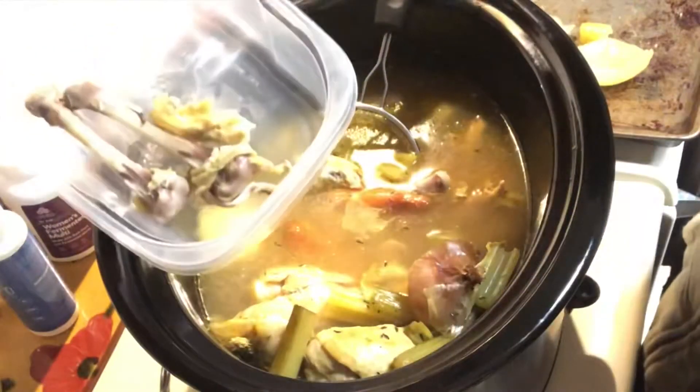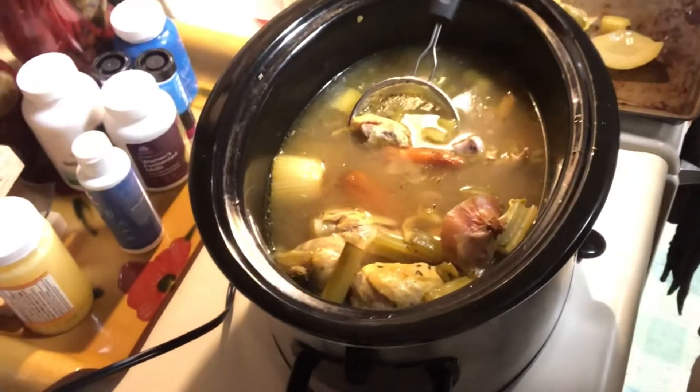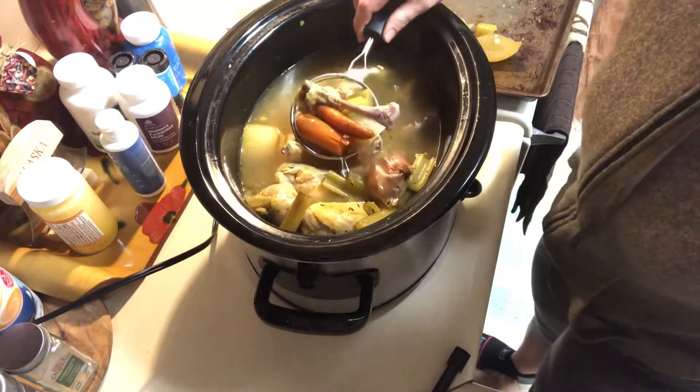What I'm doing is taking the meat off the bones. I'll put all of the meat in one pile and use it throughout the week in recipes like chicken salads and things like that. Then I'm going to save the bones and cook them in our second batch of bone broth.